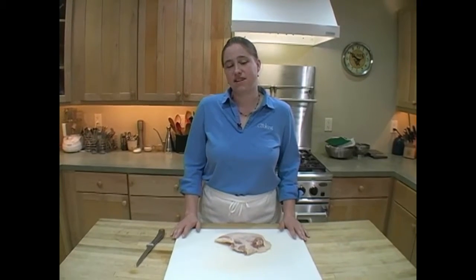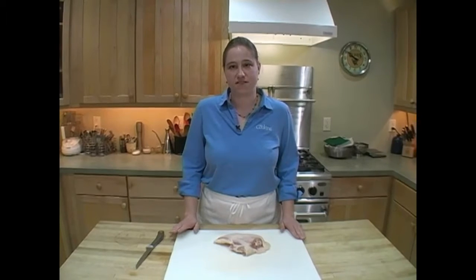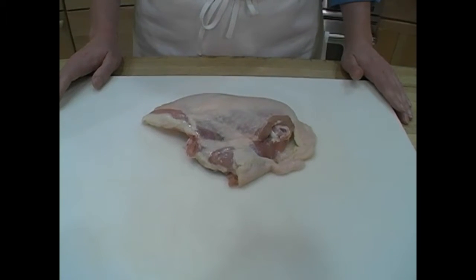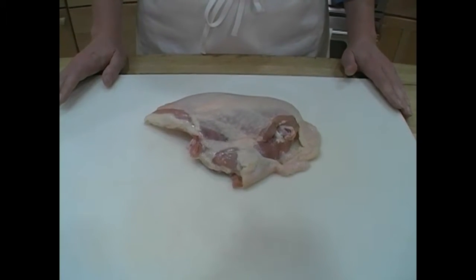Maybe you want to put a little stuffing under the skin, or you just want to bake it with the skin on to give it a little texture and flavor. You don't usually find a boneless, skin-on chicken breast at the market, so you need to buy a split chicken breast and bone it out yourself.